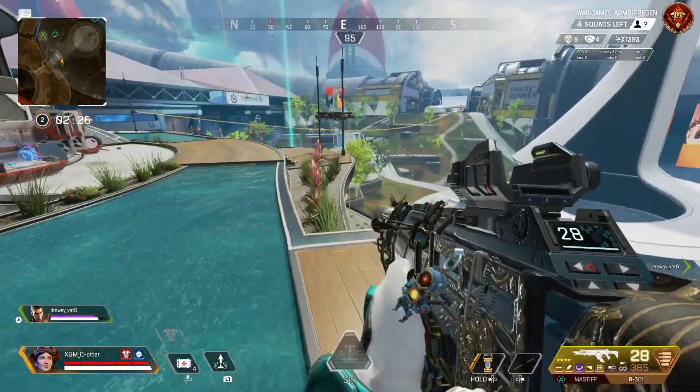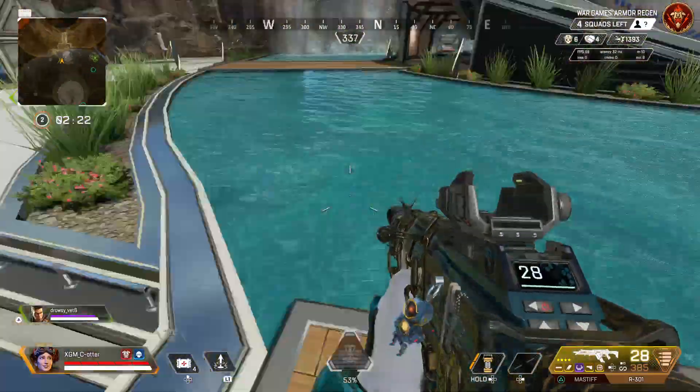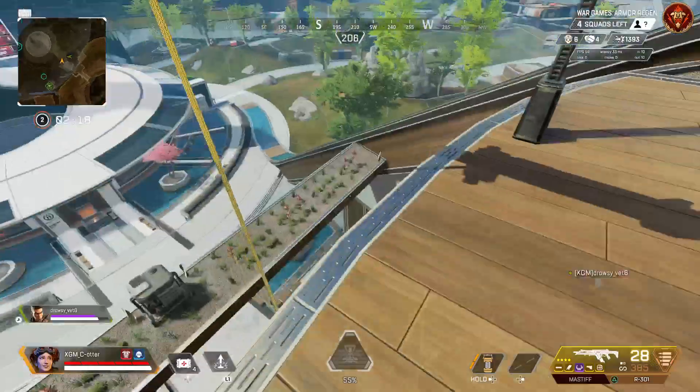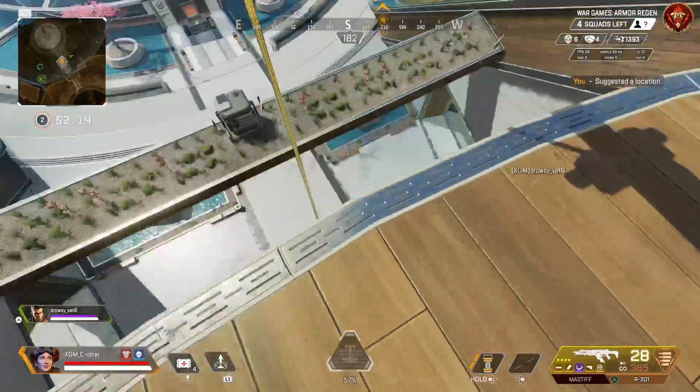I carried momentum from the jump pad up to the zipline, and then — you know how you can ceiling run if you hit a jump pad and there's a ceiling above you? I did that on this part.